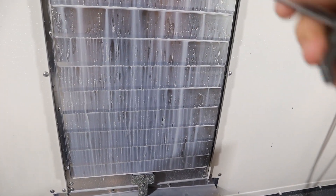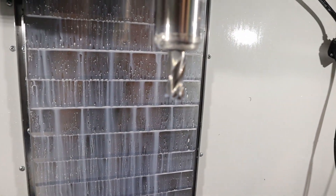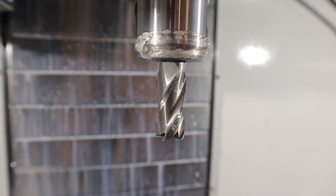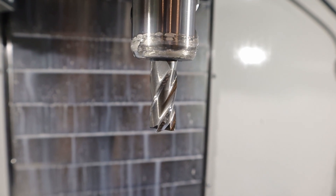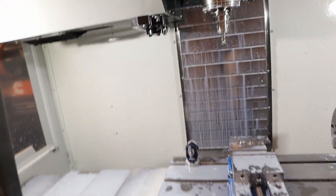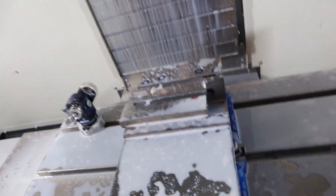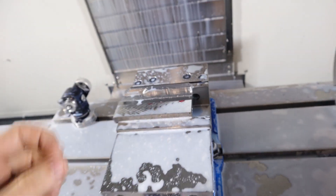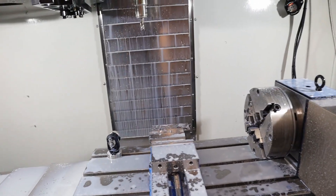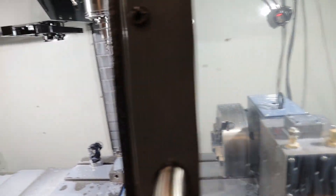Here's the tool — it's not awful. I left a burr, but I got a ball end mill and we're going to do a chamfer. That should probably take care of it.